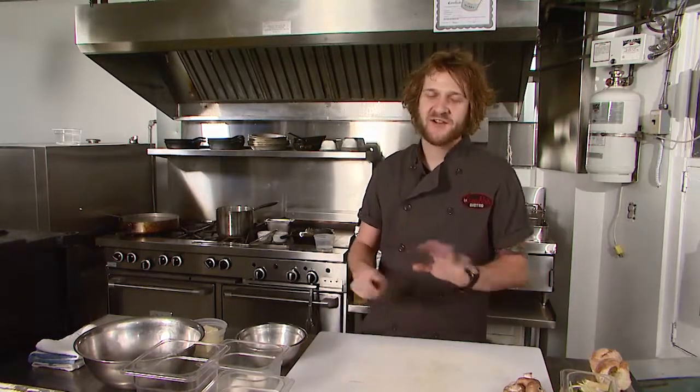Today I'm here to show you how to make the brunch classic, eggs benedict. I'm going to show you how to make a classic hollandaise sauce, how to properly poach an egg so it's nice and soft and runny, and how to prepare some vegetables and bread to go with it as well.